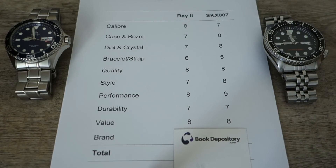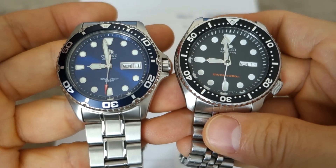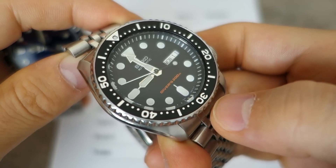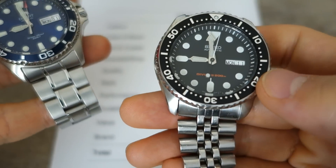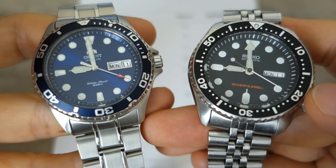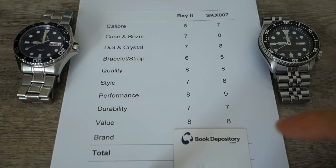Next: value. Both are great-value in-house manufactured dive watches. The Orient is about two-thirds the price of the Seiko, but the Seiko gives more — better design and ISO compliance — and justifies the price difference. You're not just paying for the name. Both are considered great value by most people, so they pull out even here. Both get 8 out of 10.